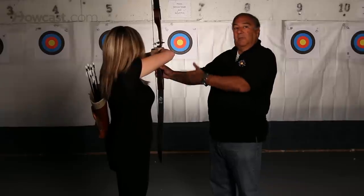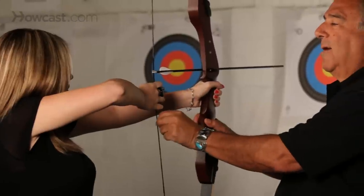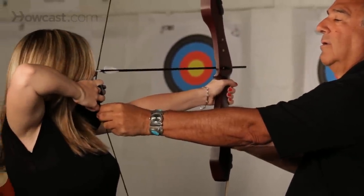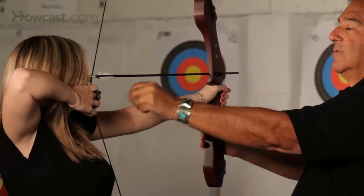From the ready position we go into the anchor position by pulling the bow back and placing the top finger in the corner of the mouth. That puts the arrow in a higher position for aiming purposes.